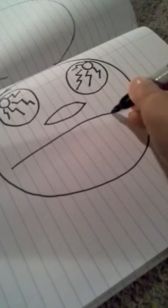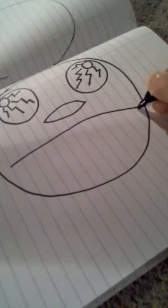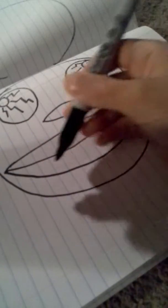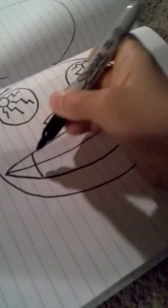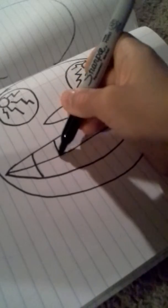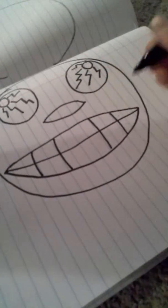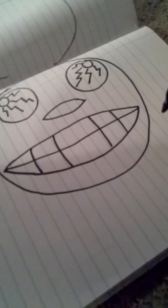Mouth. And then teeth. Do you like the bags under his eyes?